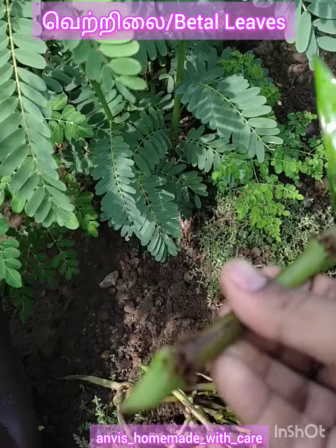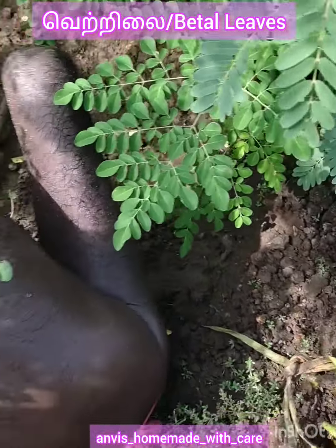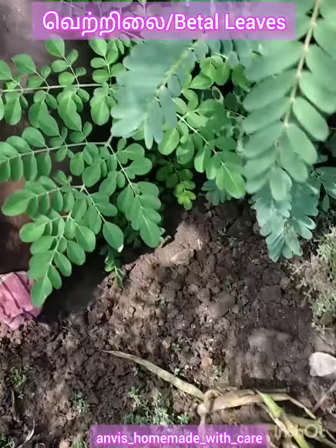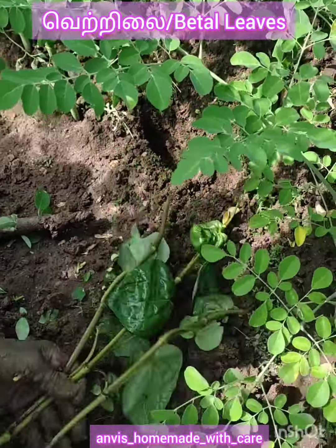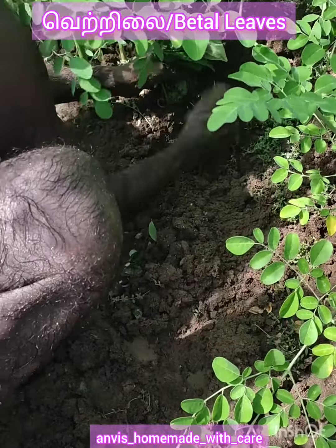Cut it down a little, cut it into shape. Cut it out. For the whole plant, that's how we pass the plant.